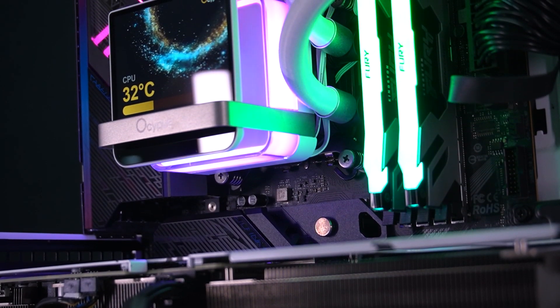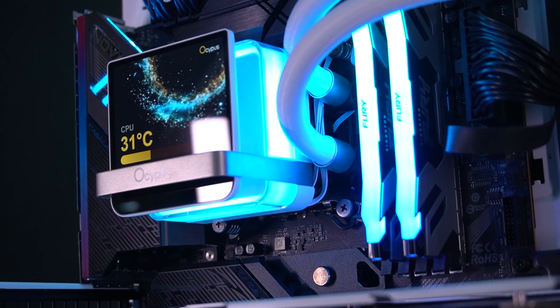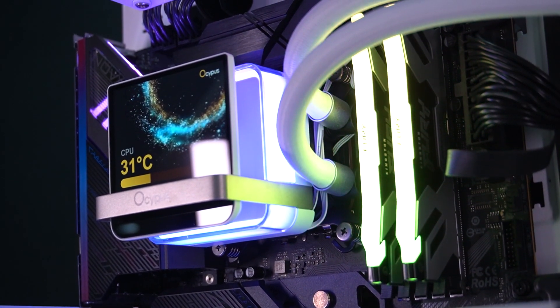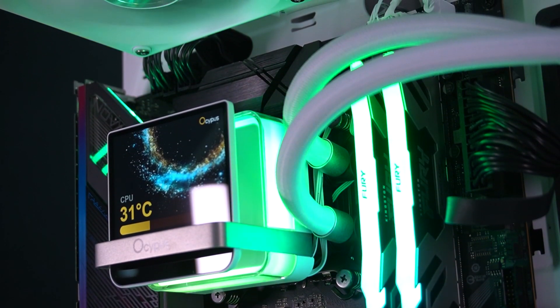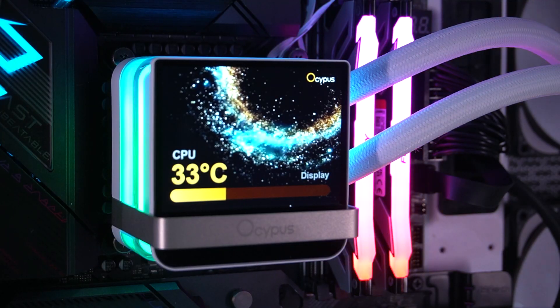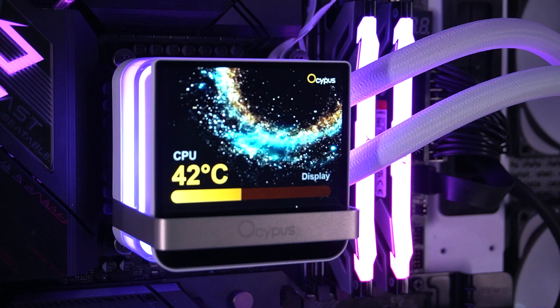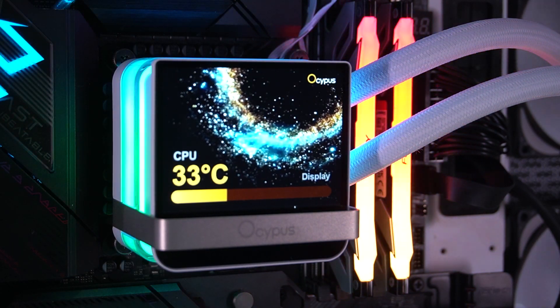This is the first product I've tested that combines an IPS display with ARGB lighting as a backdrop in a single water block. It's a unique design choice and easily one of the Sigma L36 Pro's biggest selling points. The display adds a touch of customization and flair, while the lighting makes it pop even more in a showcase build. Ossipus definitely tried to push the envelope here, and it shows.